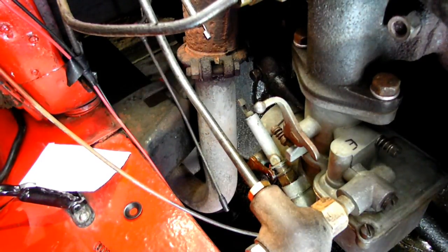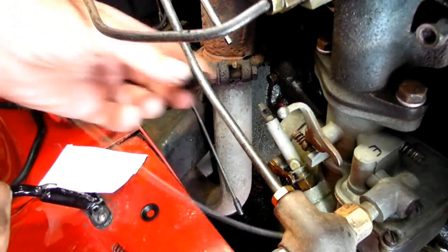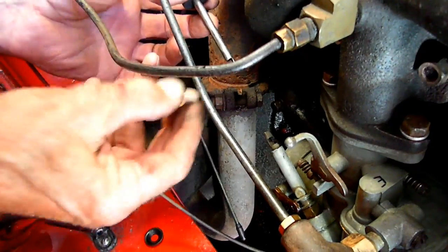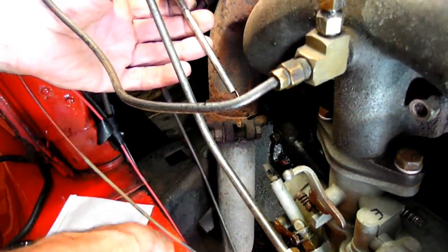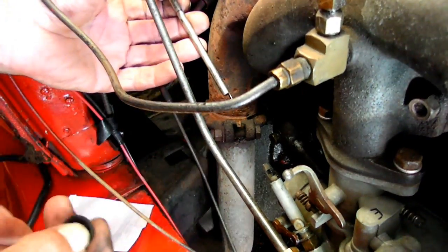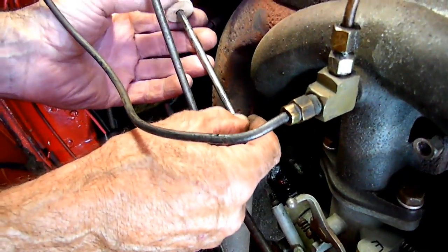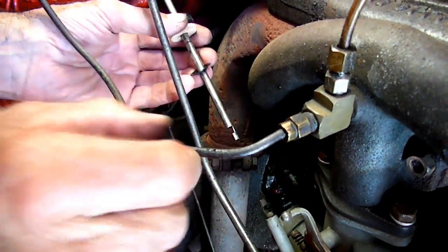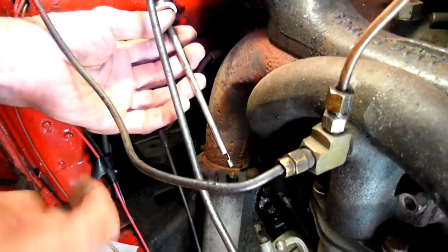We've got the choke rod all in. But now we've got to put this rubber bushing in, on here. And this leather washer goes in like this. Then you take this metal washer and put this in. Not sure whether it goes that way — yeah. Then the spring goes against them.